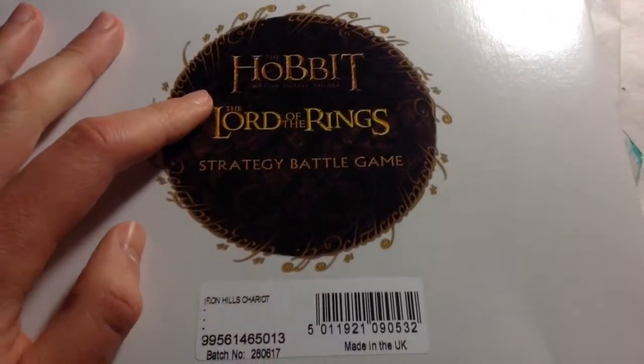Welcome back, WarGamers, to a very special unboxing, because today I am unboxing the Iron Hills Chariot. I'm going to get right into it.